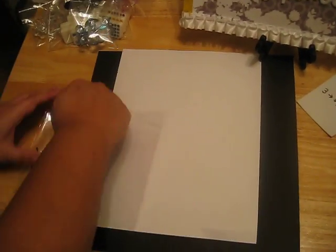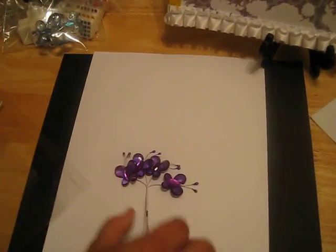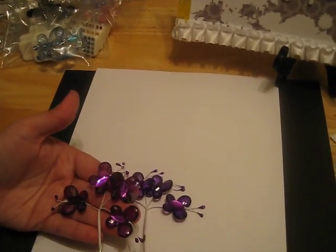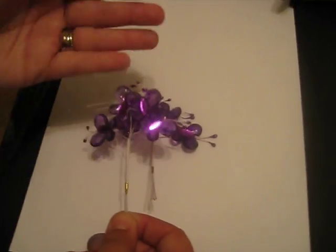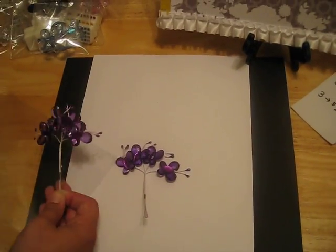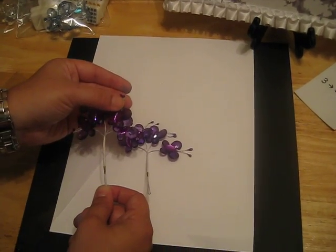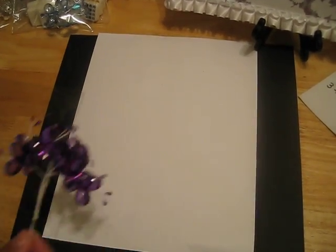I also have those same ones in purple — a really vibrant purple. Same about an inch, on a wired stem with a bling center body and two pearl stamens for the antennas. Eight of those again for $3.25.